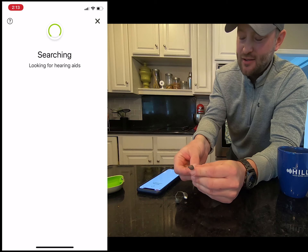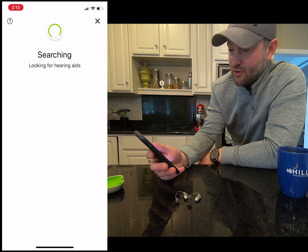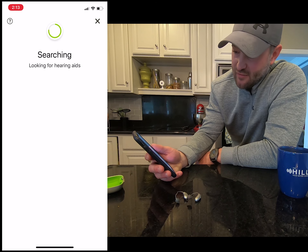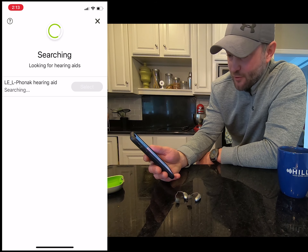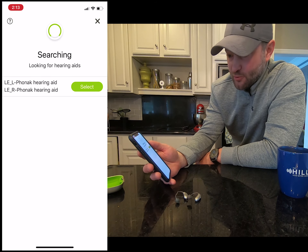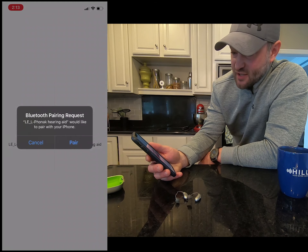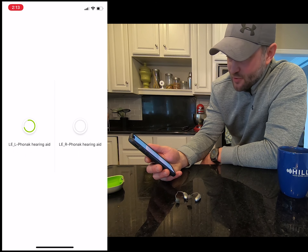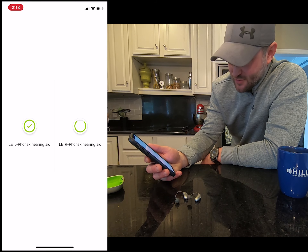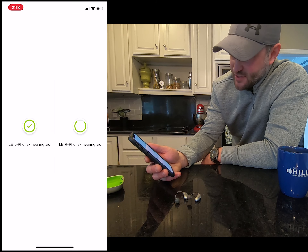Now we'll hit continue and it's looking for the hearing aid. We're going to close the battery doors on both devices — there's one, there's two — and our phone is now going to be looking for the hearing aids. We'll give it just a few minutes and it will all connect. There's the left one showing, the right one shouldn't be too far behind. For this we're going to select both. Go ahead and hit select — it'll connect the left one first and ask you to pair it. Go ahead and let it pair.